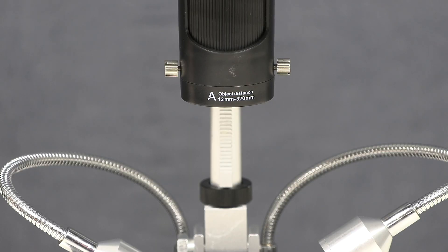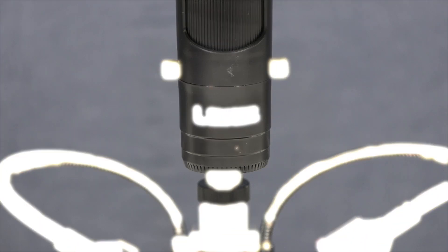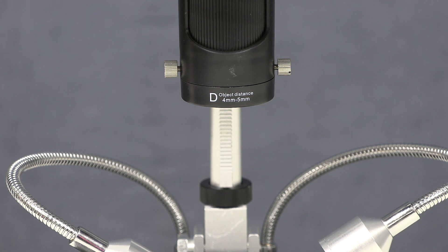Each of the three lenses provides a different magnification range. The lowest magnification lens has 12 to 320 millimeters printed on it, meaning it can be used at between 12 and 320 millimeters from the subject — the shorter the distance, the greater the magnification. For the sort of work I do, I think this lens will be the one I use most. The middle magnification lens can be used at 90 to 300 millimeters, and the high magnification at 4 to 5 millimeters from the subject. This high magnification lens has to be used so close that the gooseneck lights aren't really suitable; it should be used with the light box for viewing sample slides.